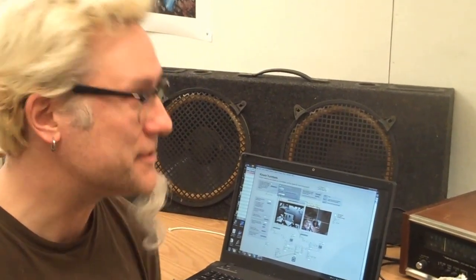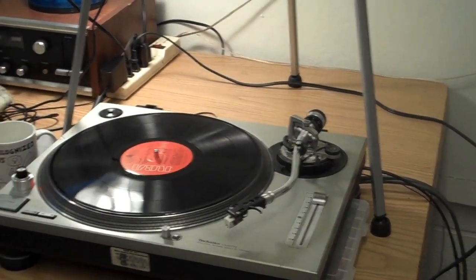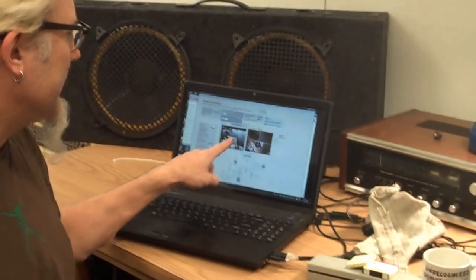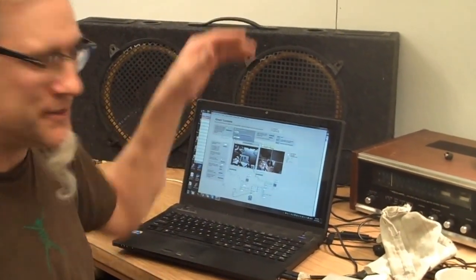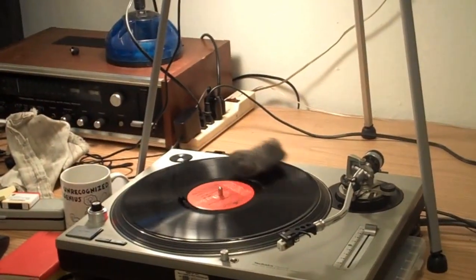I'm working on a Kinect-based turntable — this is an object turntable. Instead of playing records, it actually plays objects that you place on the records. The Kinect is overhead above the turntable watching it, and I have a Max MSP patch that I've been working on on screen, which shows not only the video coming from the Kinect of the turntable, but also a depth map. So based on how tall objects are and what color they are, they play different sounds on the turntable.